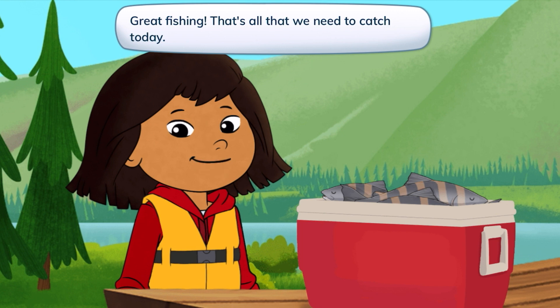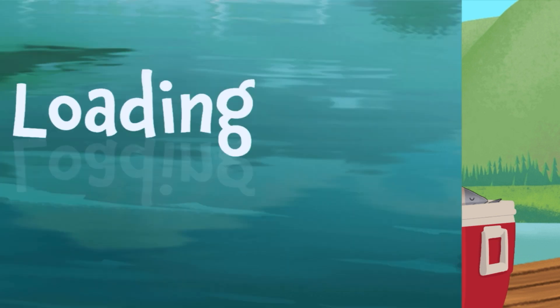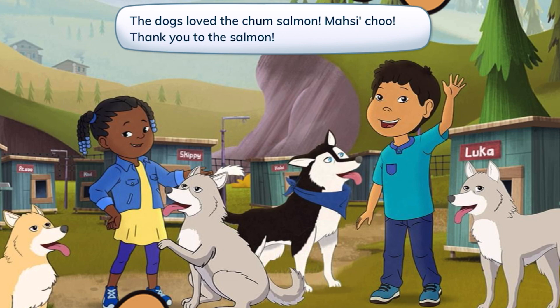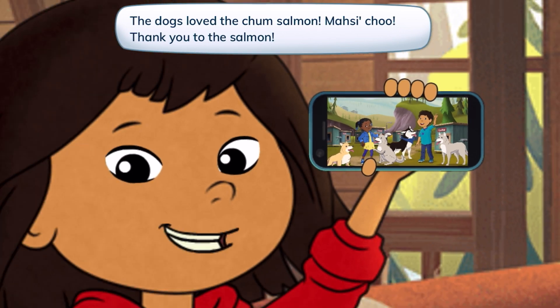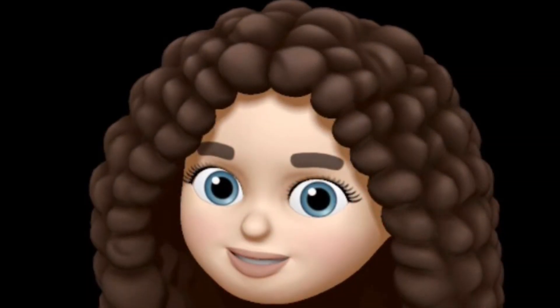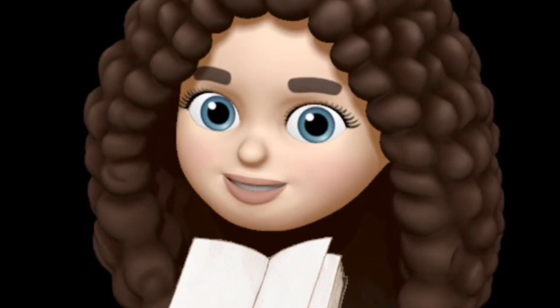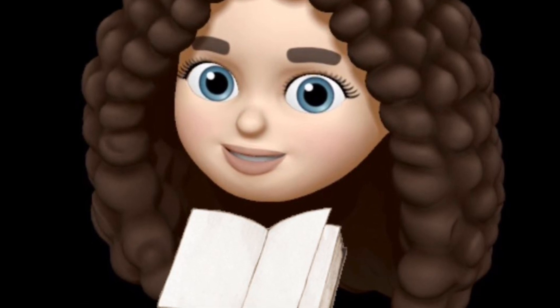That's all that we need to catch today. We did it, friends! The dogs love the chum salmon. Masi Cho — thank you to the salmon. And thank you for playing with me. I had so much fun. Until next time, friends. Don't forget to like and subscribe.